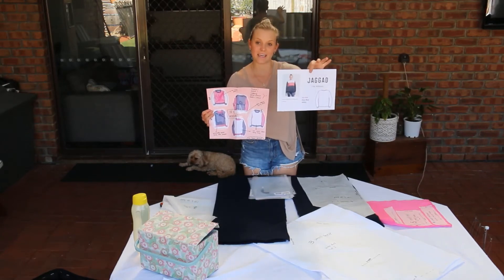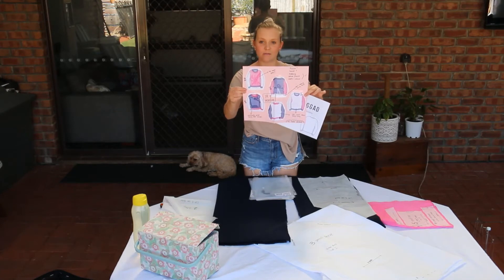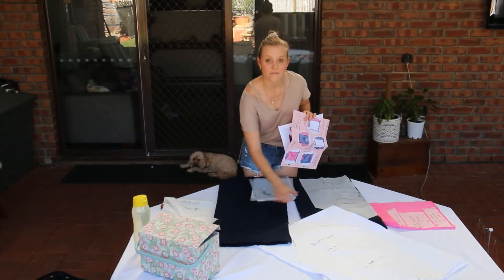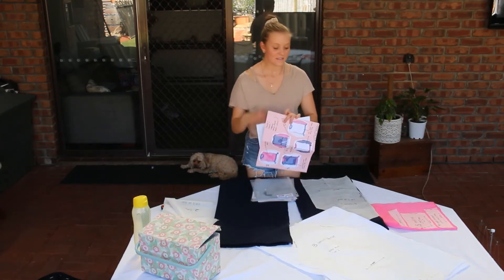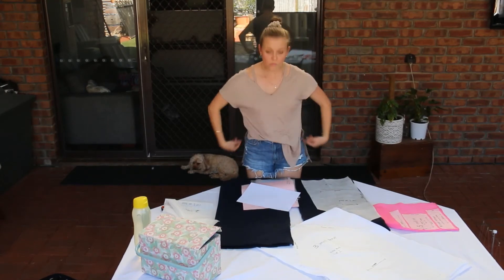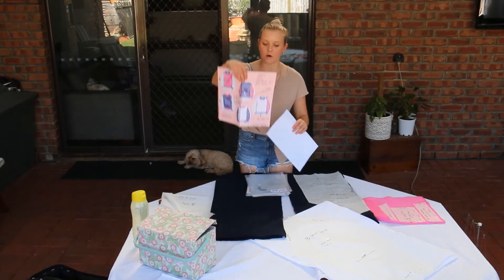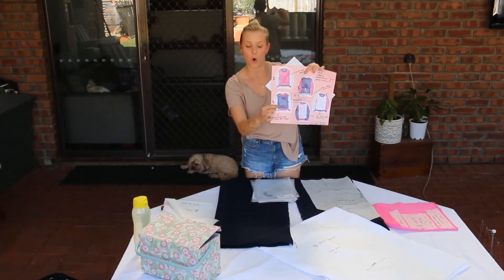I've found some inspiration on the internet and I've come up with four design options for myself. I'm going with a navy blue body, two white sleeves, and I'm going to have bright pink ribbing for the neck, the waistband and the cuffs. On my little design sheet it's design number one.